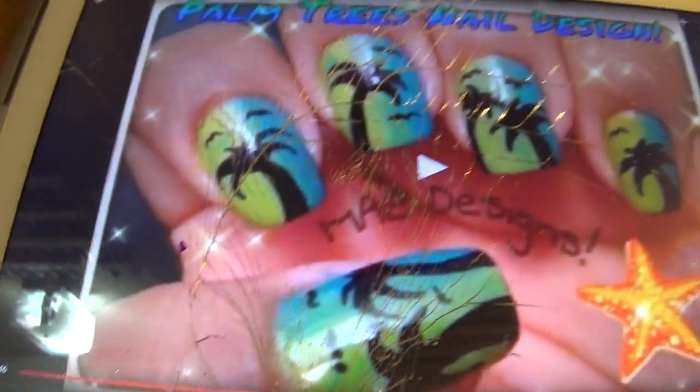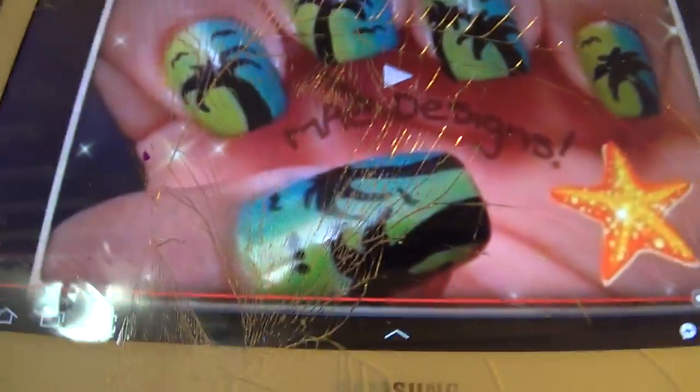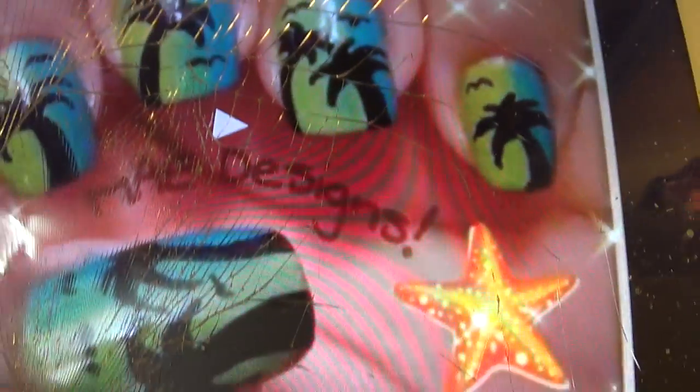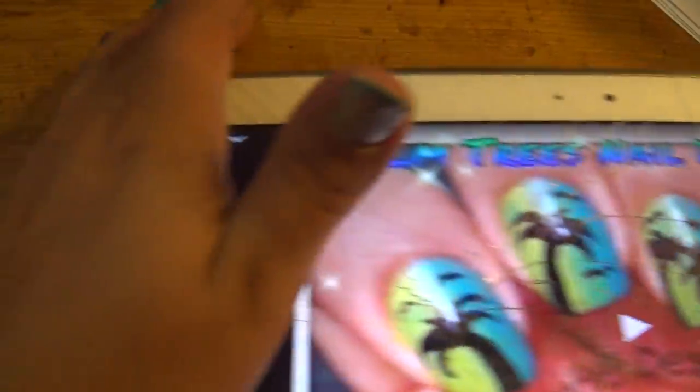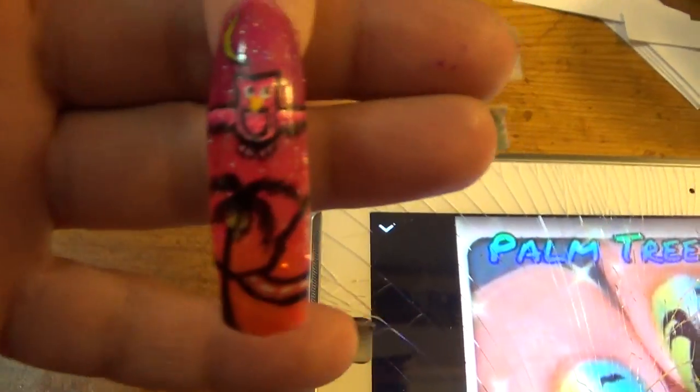In the other one, the owl's really big and it took up the whole nail, and in this one she has like an ombre with the palm tree silhouette. So, my design for my nail that I did was this, as you see here.